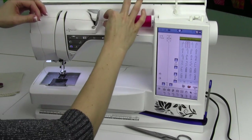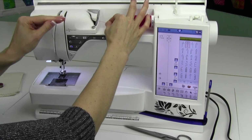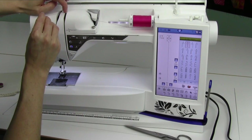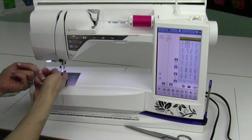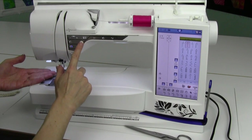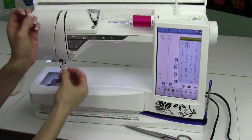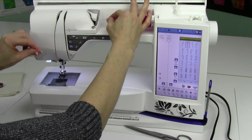First off, our thread goes over the silver guide, and I like to hold onto it because I want to come over the top and straight down. Right in here, people always ask what side of this little metal fin do I go on — it doesn't matter which side. You just need to make sure your presser foot is up. My foot is up, but if you're unsure, go ahead and touch the up arrow on the front of the machine. If it's down, those tension discs are closed and the thread doesn't go where it needs to be. I like to hold onto it as I continue to thread.